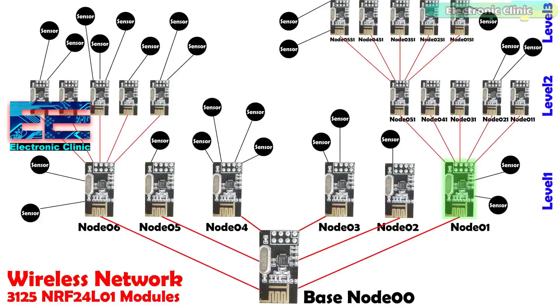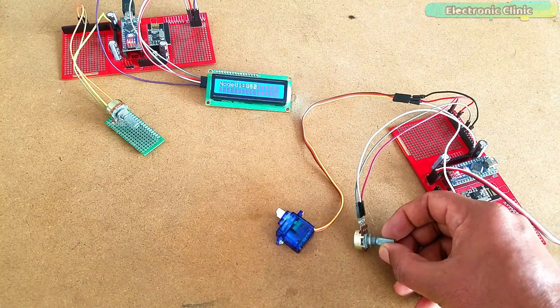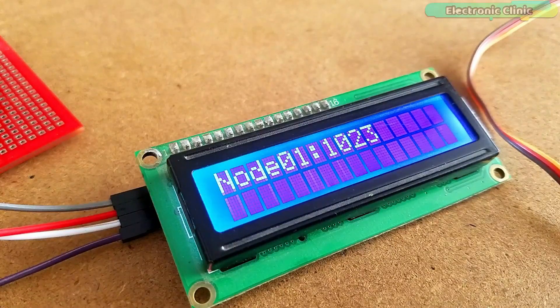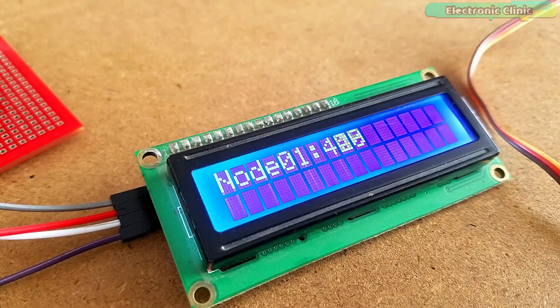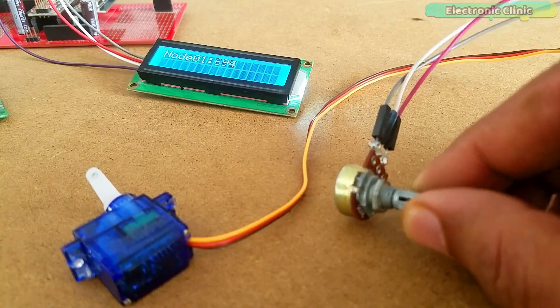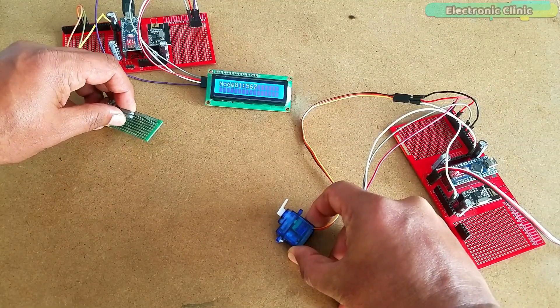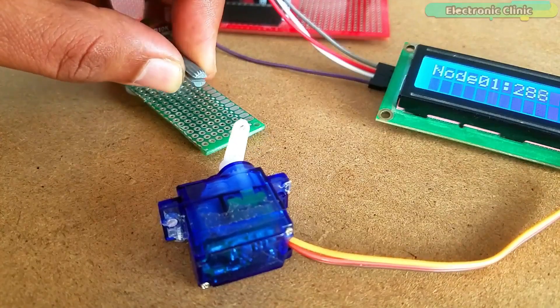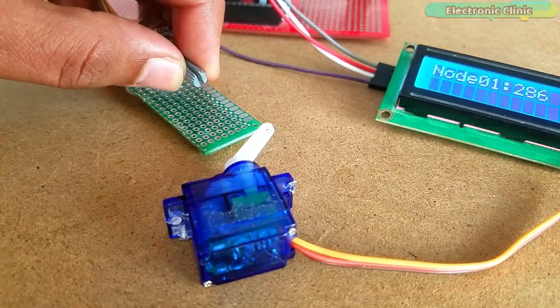Node 01 belongs to level 1 in the wireless sensor network. As explained in my previous tutorial, in level 1 you can have a maximum of 6 NRF24L01 modules. If you want to add another sensor node in level 1, simply copy and paste the code and change the node address to node 02. Since I am using an array in the programming, you can connect multiple sensors and store the values at different locations in the array. I will explain this in the programming section. The response time is very fast because I am not using any delays.